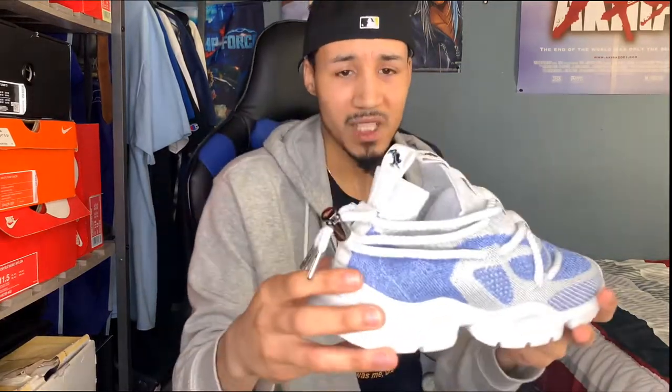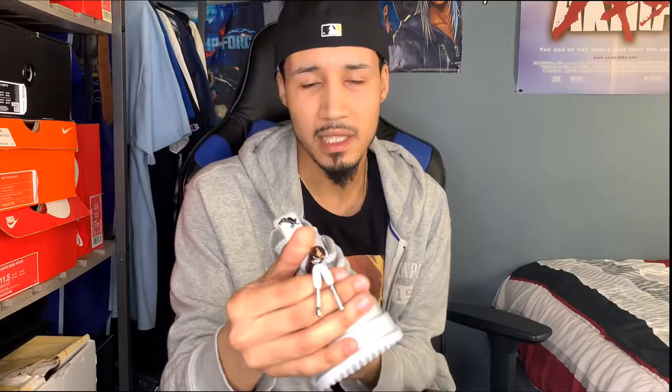There are accessories you can buy for these. These aren't the original laces that come with them — they actually come with thinner rope laces. But these ones are reflective, so I wanted to throw these on. They also don't come with this gunmetal lace lock, but I figured it would look nice on the shoe, so I added that. Each of those were ten dollars each on the site, which I'll link below.